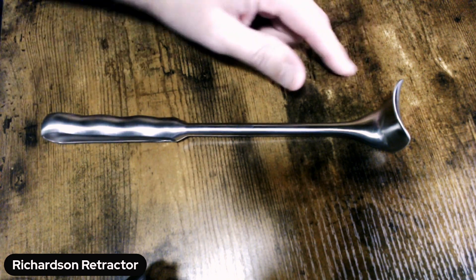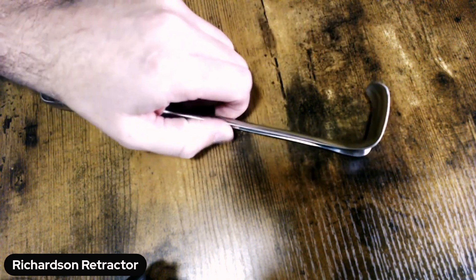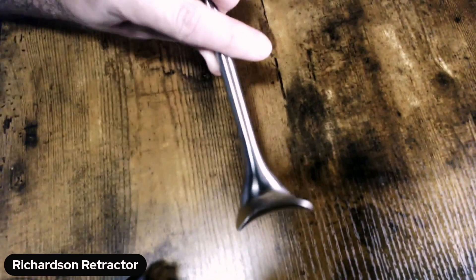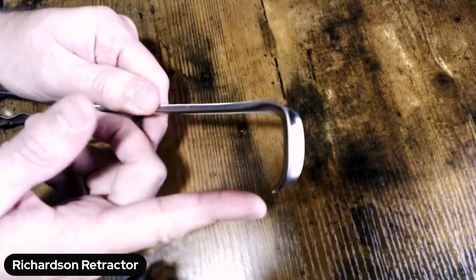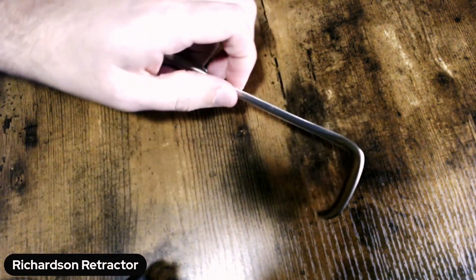It has a blade — in this case, kind of a square blade because it's got the same dimensions. It's an inch and a half deep, and that's how we're measuring depth. And then it's an inch and a half wide — that's across the blade itself.